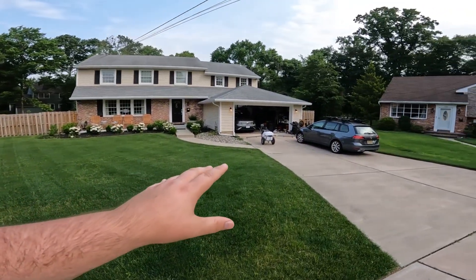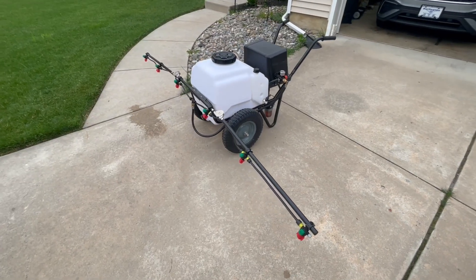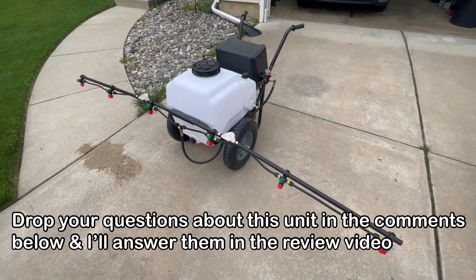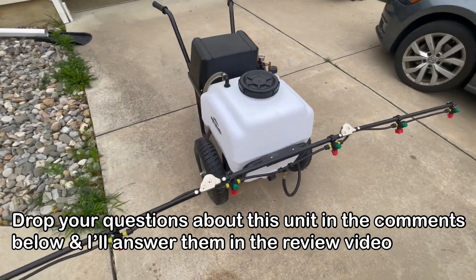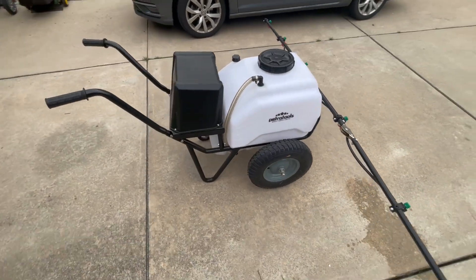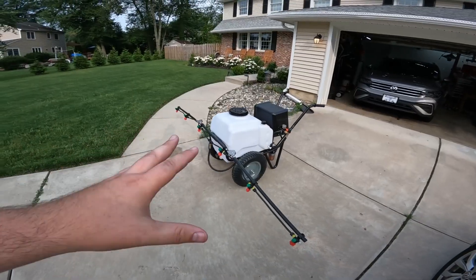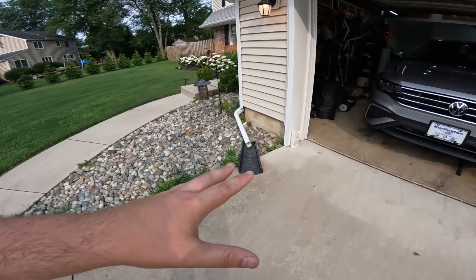We're going to be using this guy right here. This is the Petra Tools 21-gallon boom sprayer. I'm going to be doing a more detailed video on this in the future — I'm just playing around with it, experimenting with it, testing it out before I do a full review. But we're going to be using this today to spray this product right here.